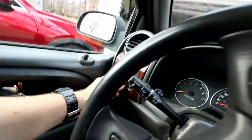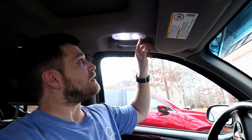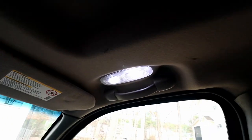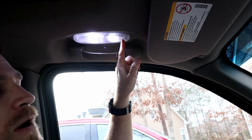One thing I noticed when I turn the lights on with the switch down here, you can see we've got good illumination on both lights. The courtesy light is at the rear and the reading light or map light is at the front. Everything looks good on that side as well.